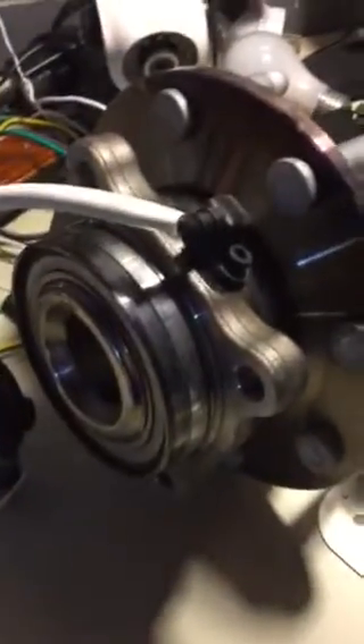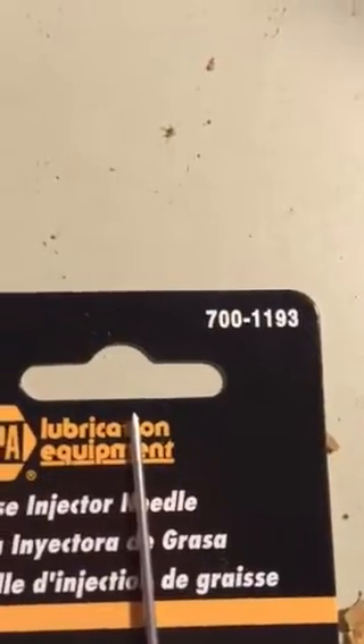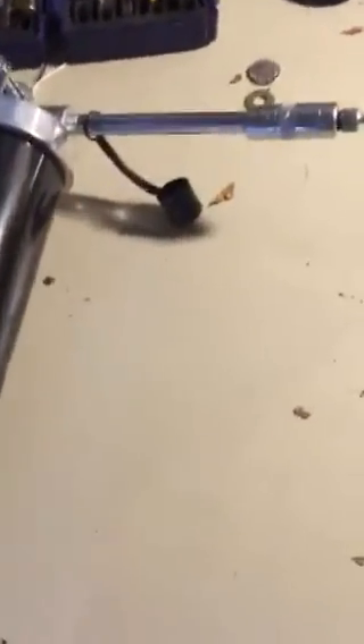I've heard that really makes a big difference in how long the bearing will last. I'll try to get the part number for you. This is just a standard grease gun — I used synthetic grease from Napa, which is supposed to be a little bit better. I hope that helps.